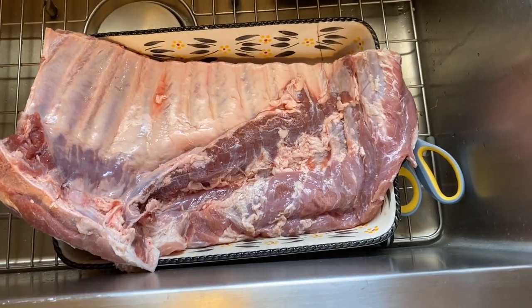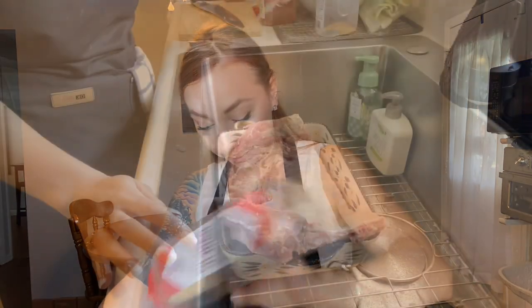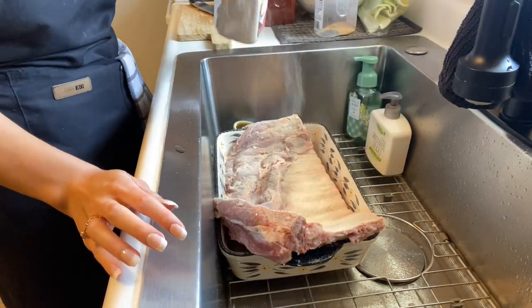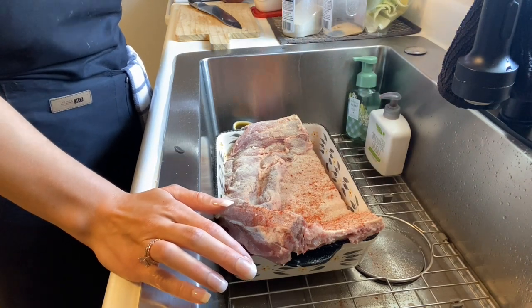I'm going to season this side first, then flip it over and season the other side. The first thing I did was take a paper towel and dry off the underside of this rack of ribs — I'll dry the other side after we flip it too. We're going to hit this with onion powder, garlic powder, salt and pepper, paprika, and a little bit of steak seasoning as well. I'll leave the recipe in the description box below. This is a whole rack of ribs I got on sale at my local Save-A-Lot. We're going to go heavy on the seasoning because this is a lot of meat — I already trimmed it as well.